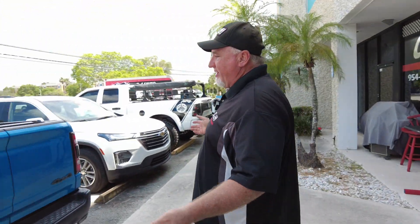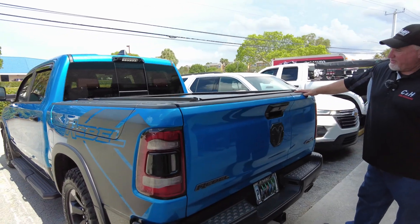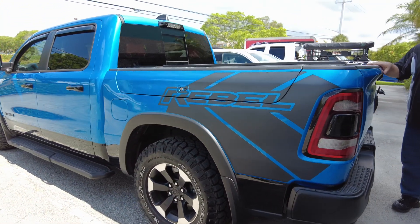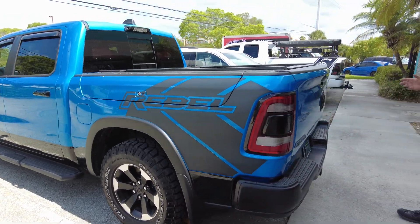Come on over here. We've got a really good-looking Ram Rebel here — brand new. This guest is actually from Ohio; she just drove from Ohio to Florida to have us work on her truck. We did quite a few things for it.